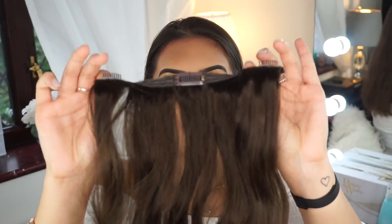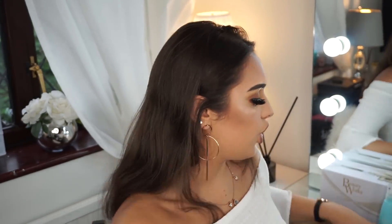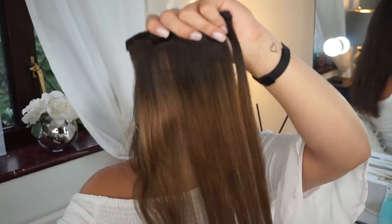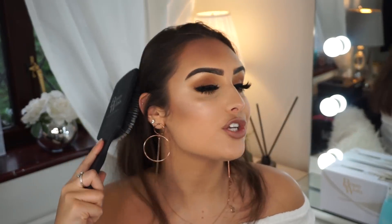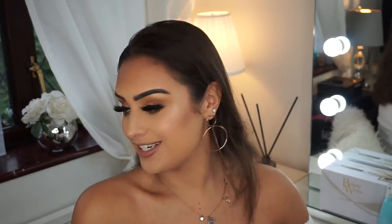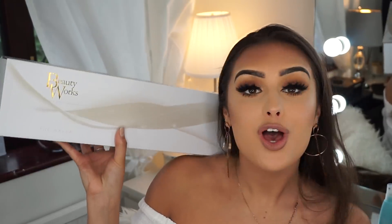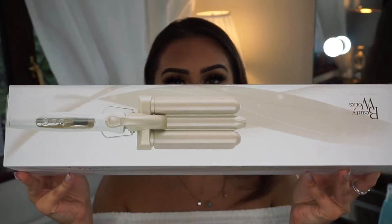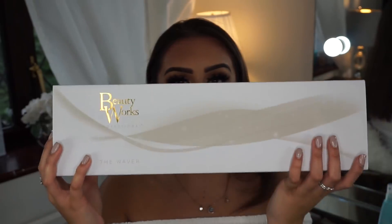With extensions you might feel a bit clumsy trying to curl them yourself, so what they told me at the BeautyWorks shoot was to put your hair extensions in a drawer. I've got these MALM drawers from IKEA - you put them in there with the clips facing up so they don't slip out, brush through, and then curl. It just holds everything in place. The tool I use is called the Waver - it comes in the most insane packaging, I love it so much.